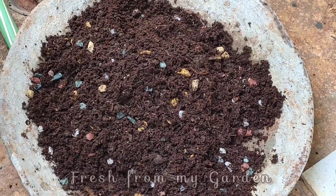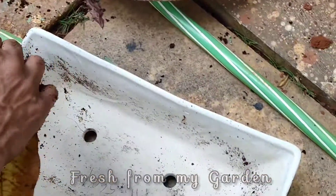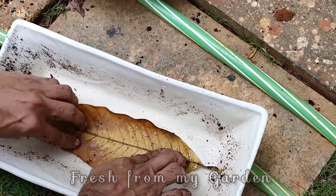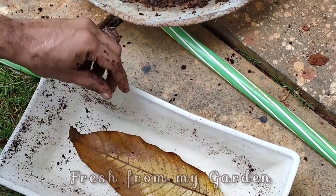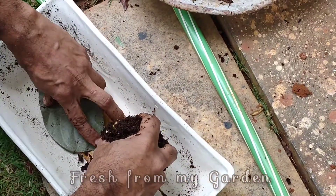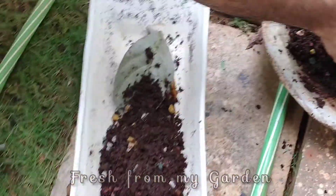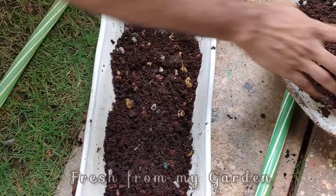Succulents require a potting mixture that allows good drainage and does not allow the soil to stay wet. Here we have a tray in which we are going to plant our succulents today. Succulents don't require deep pots to grow in — they grow well in shallow pots or trays like this.